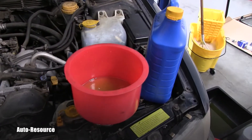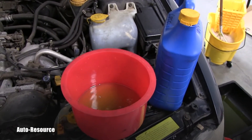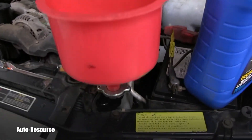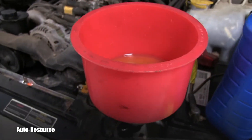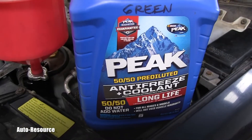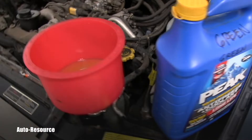And this is basically that magical part. See that special funnel which you connect right here. This is the coolant I'm using — the green one, long life.